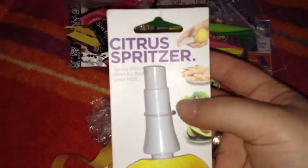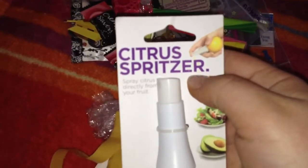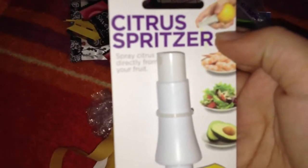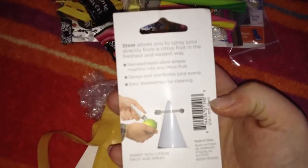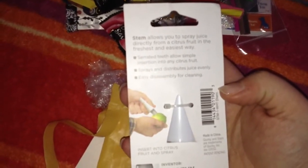Citrus Spritzer! This word is actually German — spray citrus directly from your fruit. You can push it into a lemon and squeeze. That's cool! I've never seen something like this before. Allows you to spray juice directly from a citrus fruit. Whoa, that's cool — I love stuff like that.